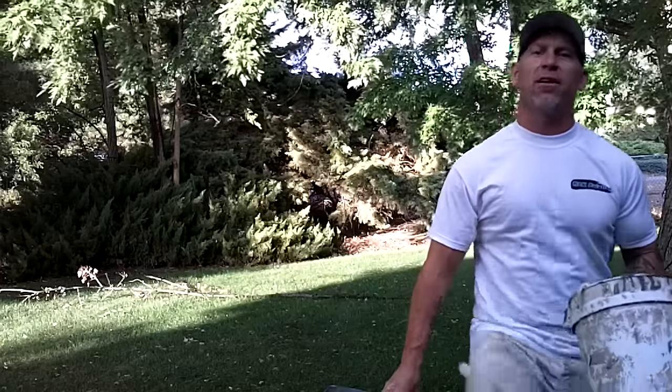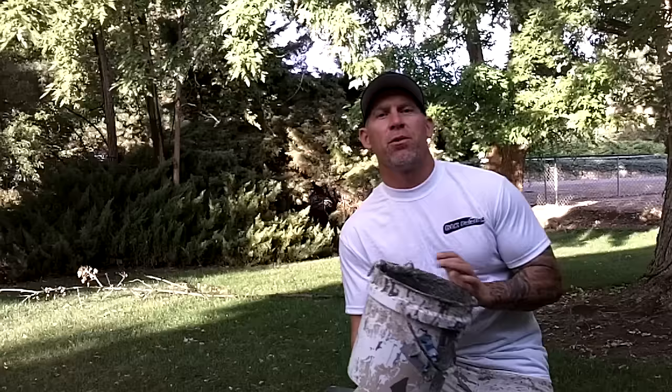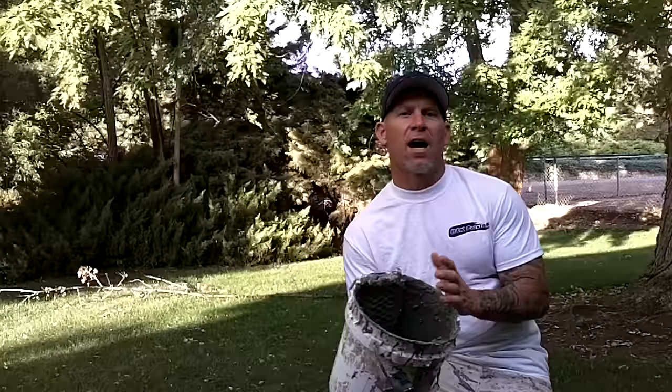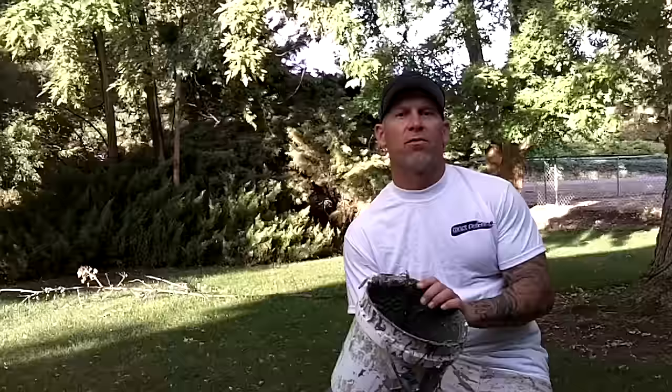This is Chris the Idaho Painter here in Boise, Idaho, with a quick tip on how we go about cleaning our buckets at the end of the day. When painting a typical exterior home, we're using anywhere from four to six colors with four to five guys on the job — we can have up to ten buckets at the end of the day that have paint in them.